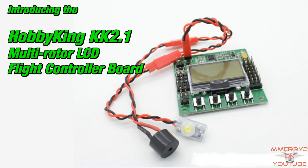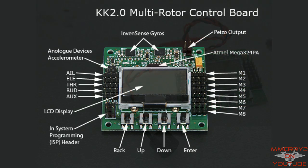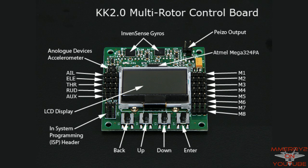Hey guys, it's Mike here. HoppyKing just released a new KK board called the KK 2.1, meant to replace the KK 2.0 board. This multi-rotor board is known for its simplicity, ease of use, and low price.